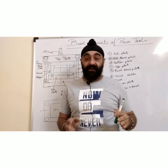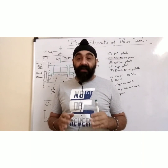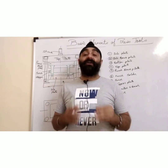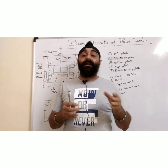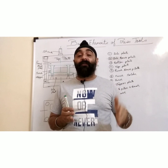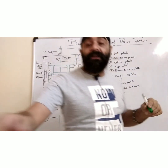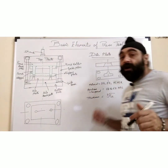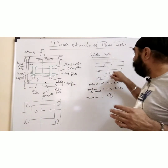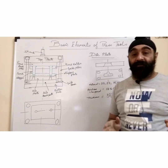We have to individually design these elements to make the best press tool so that it works very efficiently. I will start with the die plate. Whenever you start with a blanking tool, piercing tool, or trimming tool, the first thing you calculate is cutting force and then cutting length. The die plate will be the first plate designed, and from that we will design all other plates. The die plate consists of a basic cutting land and a clearance.